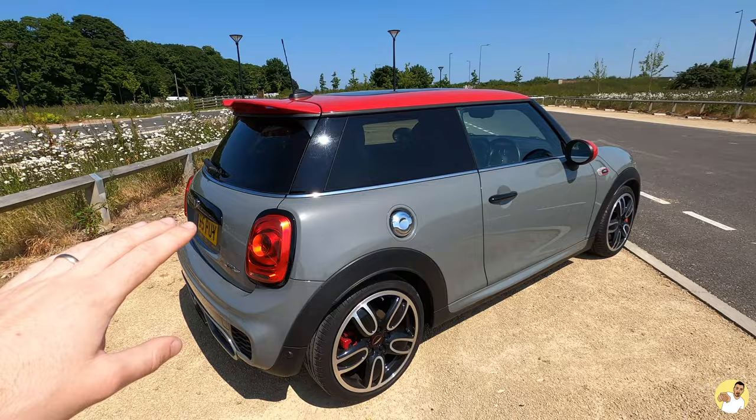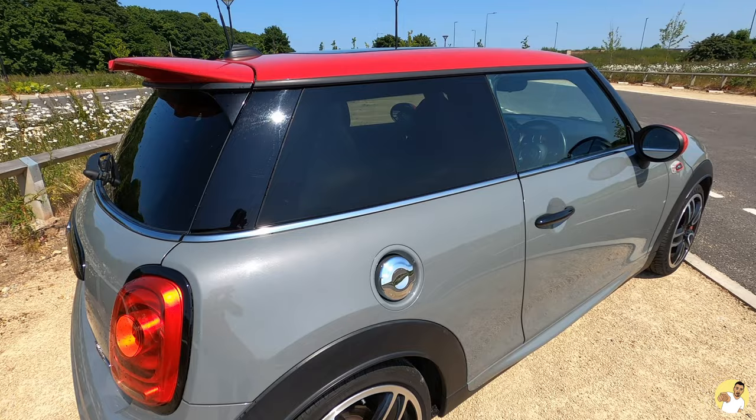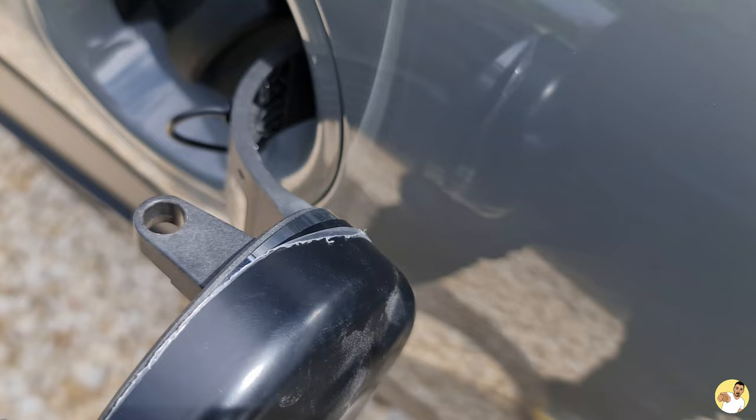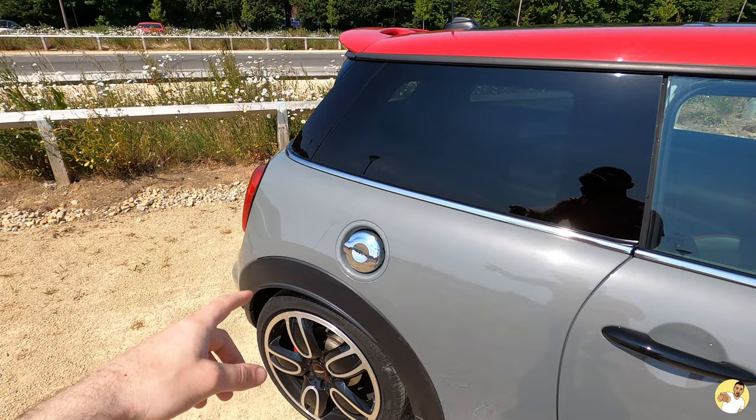Moving on — the rear filler cap. The cheapest way would be to just wrap it, but since I'm no good at wrapping, the next option is to order a cover. You can order a full unit or the cheaper cover that goes over it. I think it was my mistake — I just didn't fit it very well — so I've ordered another one and I'll get back to you. It's still chrome for now but I think that was just a mistake on my part.